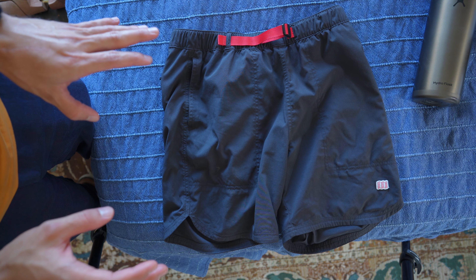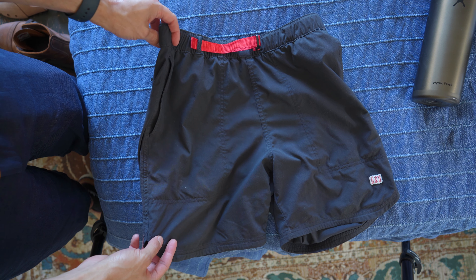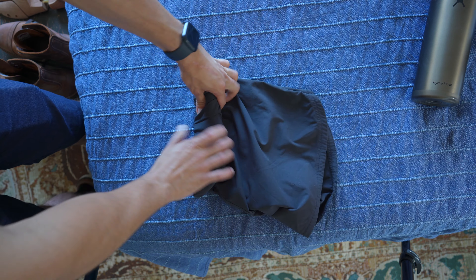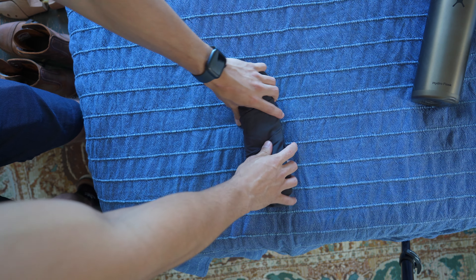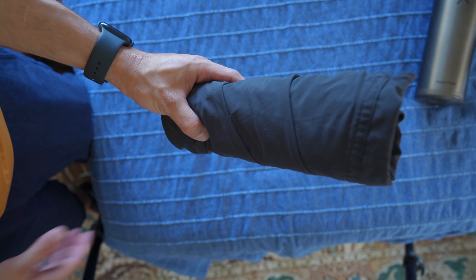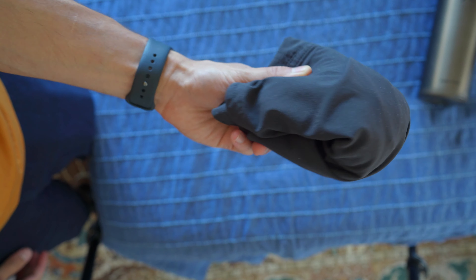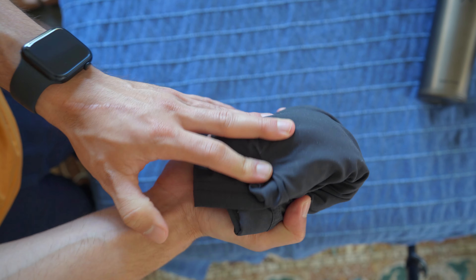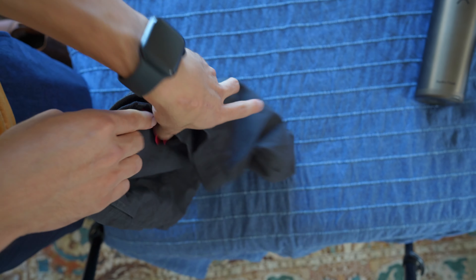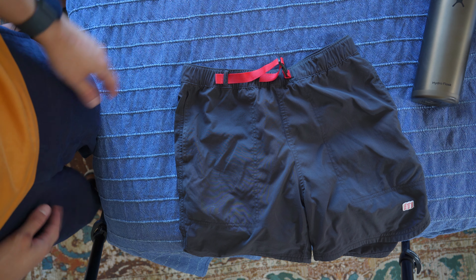Another thing I love about these shorts is they're very, very packable. Whenever I travel, if I'm not wearing them to the destination, I just fold them in half and roll them — and you get a very small pair of shorts. It's very easy to pack. You can fold them in half again if you want and stuff them into anything without worrying, because this material is pretty durable. They do wrinkle a little bit, but after a few minutes of wearing them, they kind of de-wrinkle themselves.